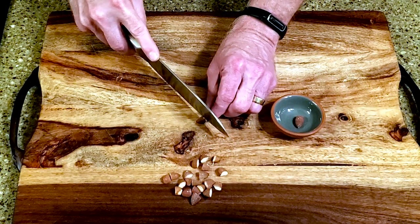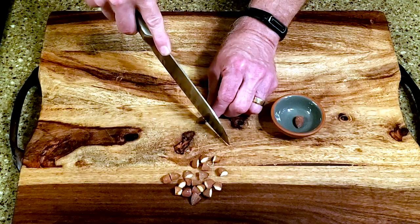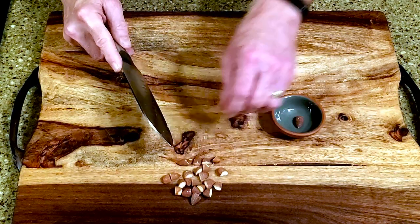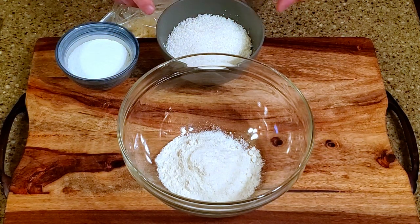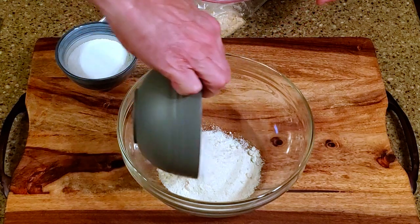Slice the almonds in half. In a large bowl, combine the almond meal, 1 cup of coconut, cookie crumbs, and sweetener.